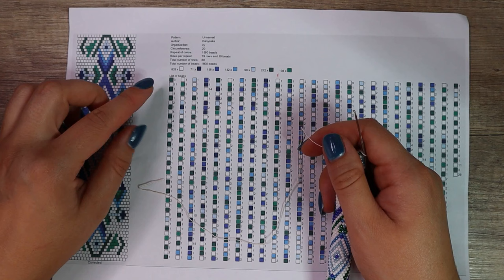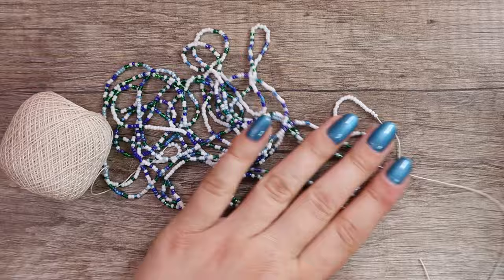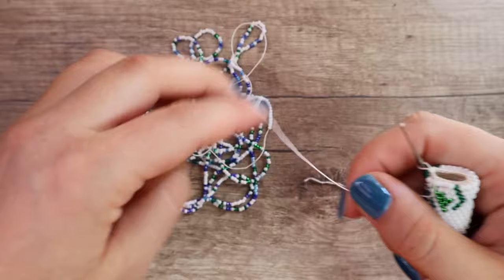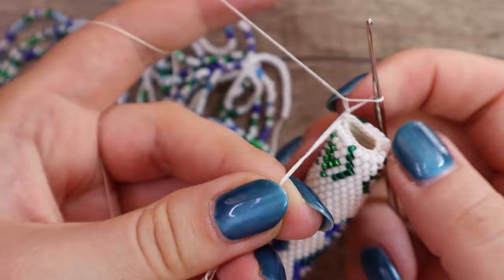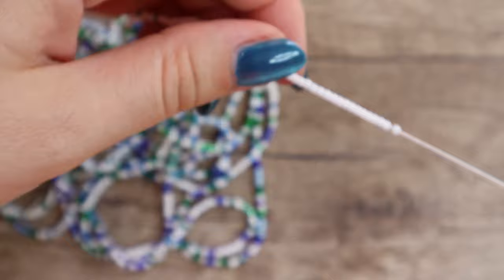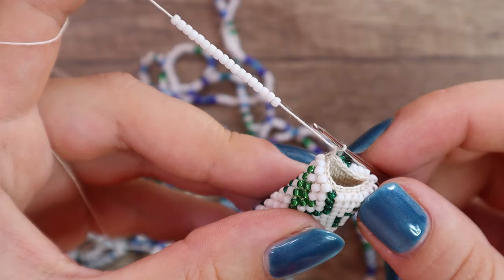I thread another repetition of the pattern again from top to bottom and from left to right. Now I have another repetition of the pattern on my thread and I can continue to crochet. I take my original bead crochet rope and this new tail, wrap it around my finger, and simply pull a loop of the new thread into the last loop of my old thread. Now I have a loose loop of a new thread and two thread tails. I need to tighten the loop and hold both tails in place. I slide some beads down.